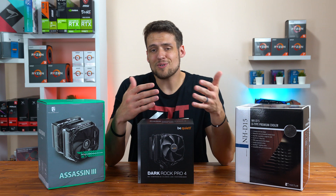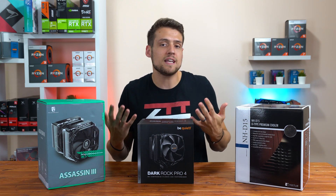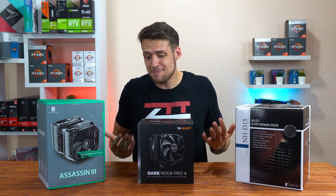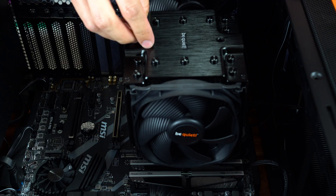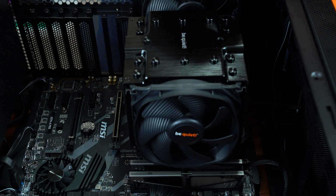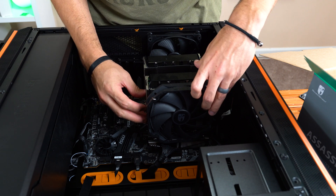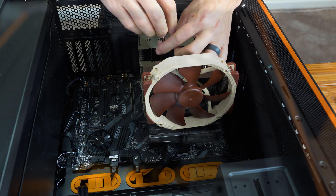As far as installation goes, all three of these CPU coolers have different installation methods for AM4, which is what I tested with. In my opinion, it's really not that big of a deal which one is easier to install. At the end of the day, none of them are hard to install, and who really cares if one took 30 seconds longer? At this high of a price point, absolutely no one is going to buy one over the other for ease of installation.